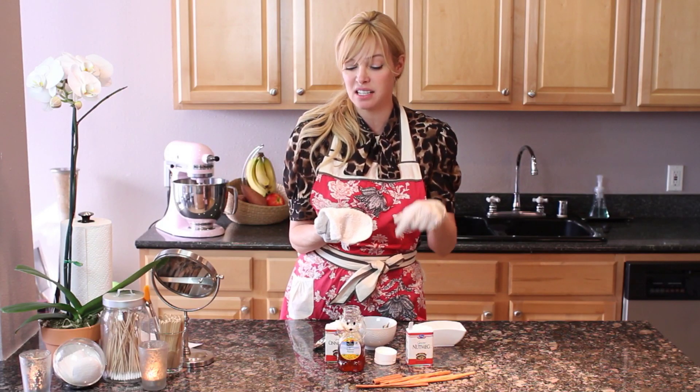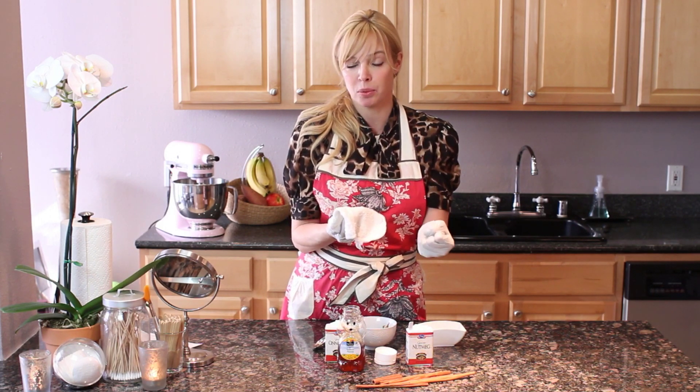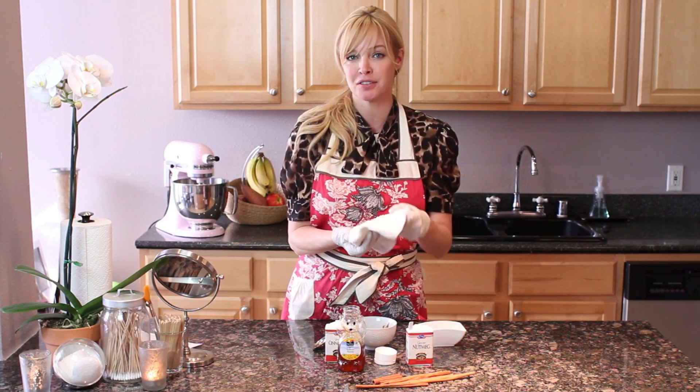Along with the mask is going to come all of the dirt and the yuck — all that stuff — to help shrink those pores and give you beautiful, clear skin. I'm Kelly West for eHow.com.